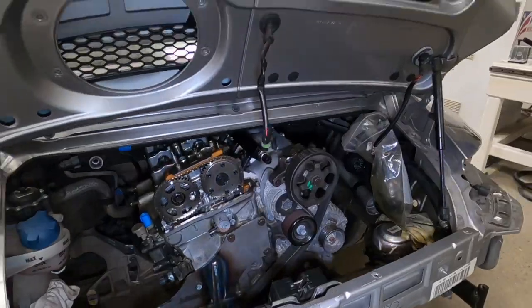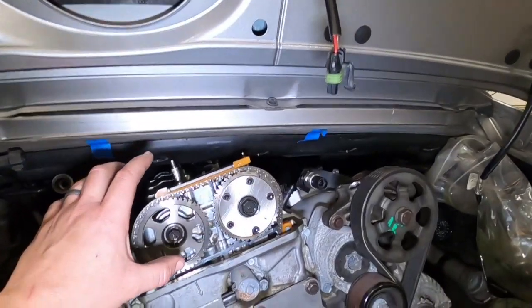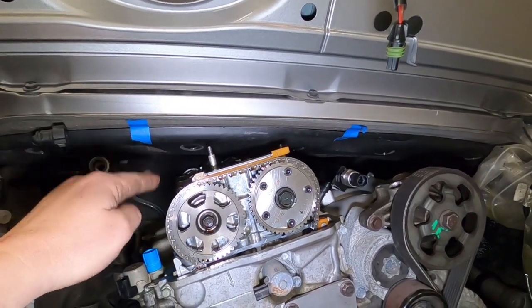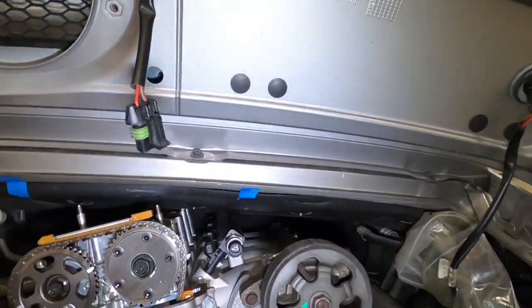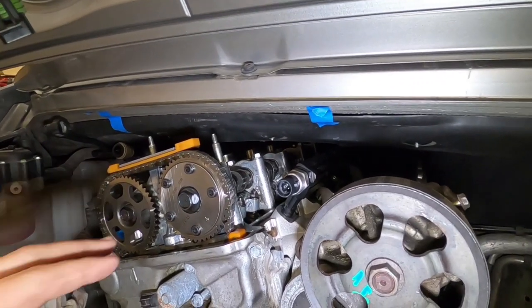Doing the engine brace like this and raising the engine up created a whole bunch of other issues. We can no longer use the factory Honda K-series valve cover because it takes up too much space — there's a lot of wasted space at the top. So we've made our own custom valve cover that will clear it, because we technically have enough space, we just need a valve cover that clears the top of the engine bay.